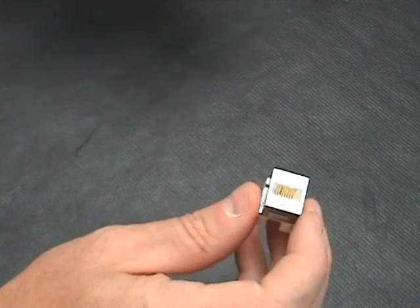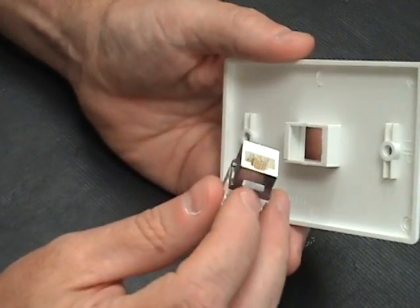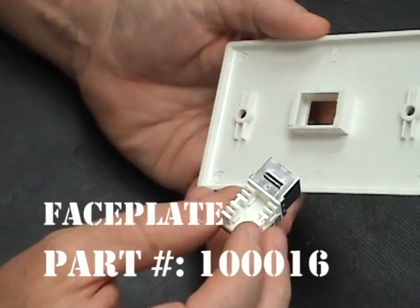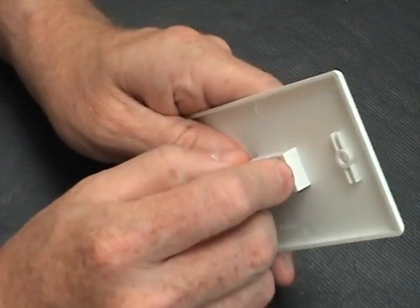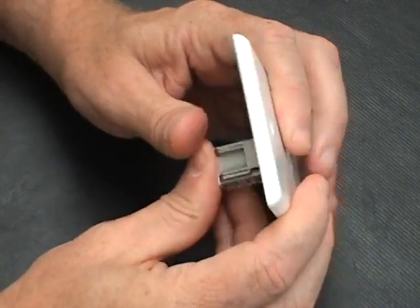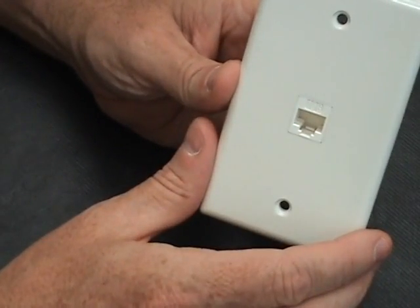The nice thing about these is they do fit in the traditional keystone faceplates, and all you need to do is just slide them in the faceplate. It looks pretty standard from there.